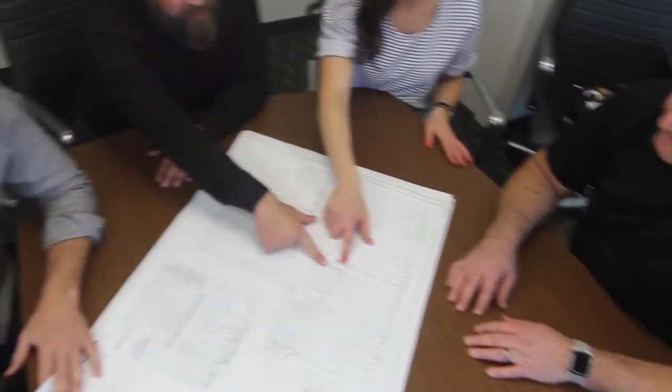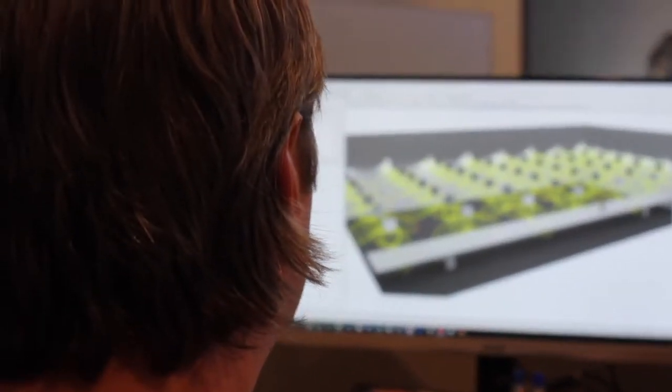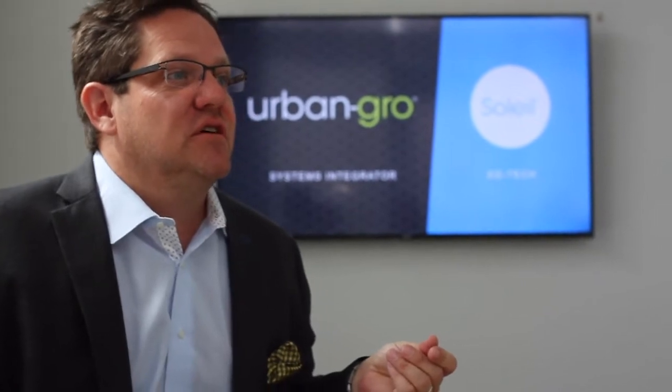In our systems integration division, our team of engineers work side by side with our customers to design and build out high performing, industry leading cultivation facilities — not only in North America but around the world.